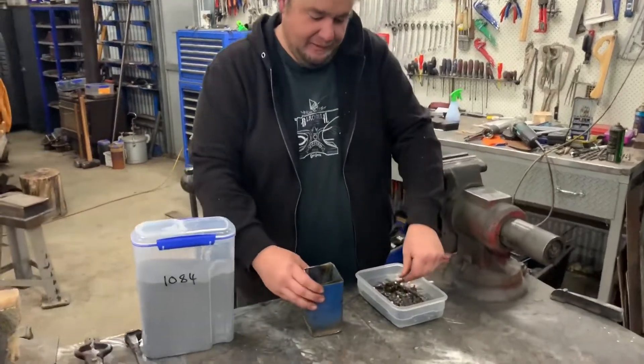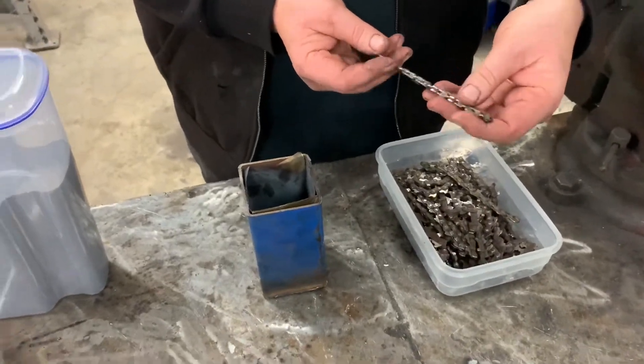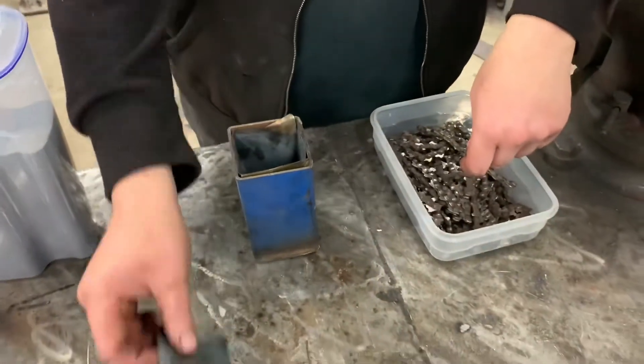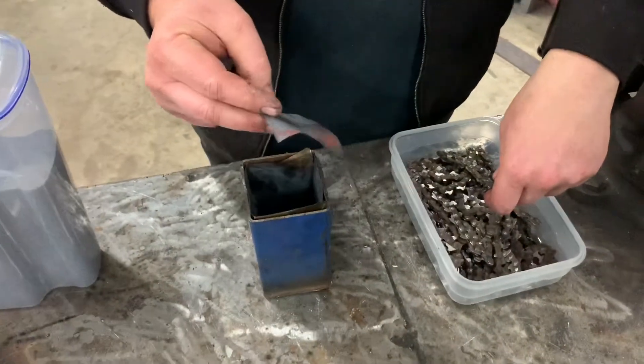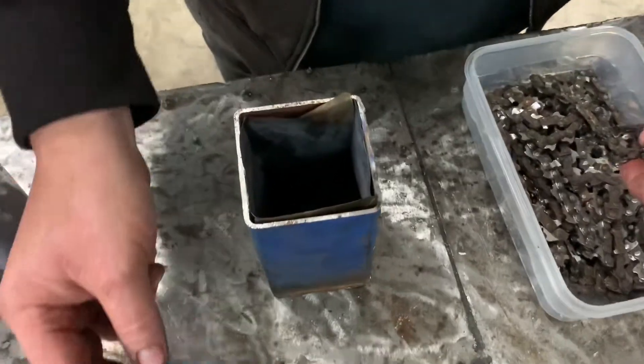We've got the canister here, some chopped up pieces of chainsaw chain and some 1084 powder. Inside the canister I've got some used heat treat foil, so that should stop it sticking to the canister hopefully — so they tell me.